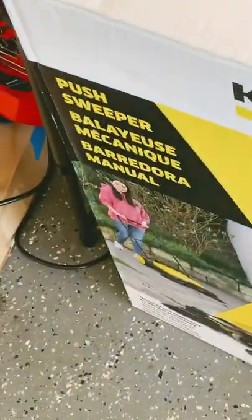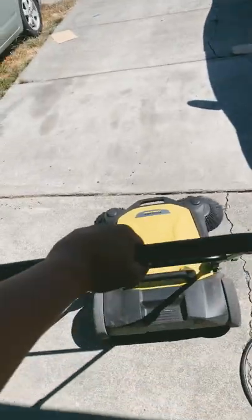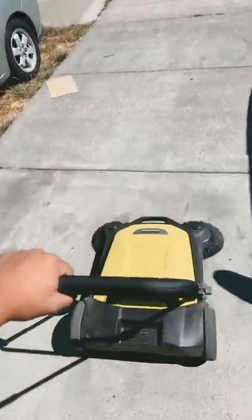Today we have a Kärcher S4 Twin Push Sweeper. I did buy this with my own cash — it was about a hundred bucks. And you know you're getting old when you literally find this satisfying.